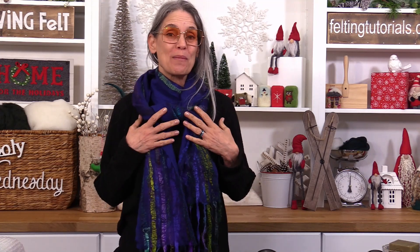That's it for this time, guys. I hope you've had fun! Let us know your favorite takeaway or what color combinations you would use in the comments below. If you felt your own scarf, please share it in our Facebook group Living Felt Friends. For more wet felting videos check out our playlist or the next video right here.